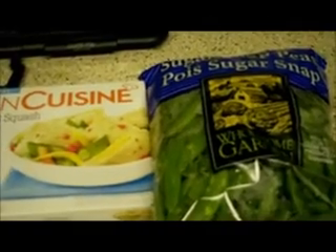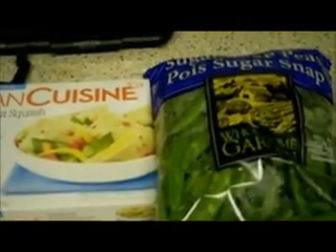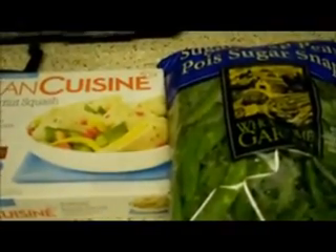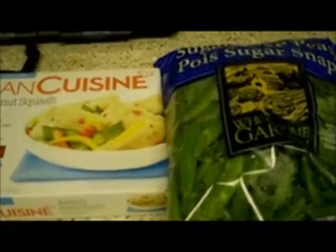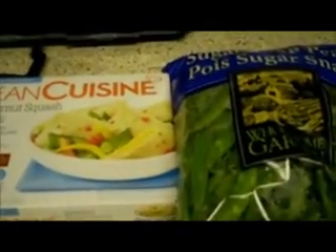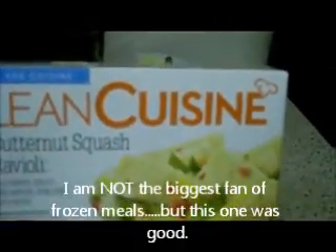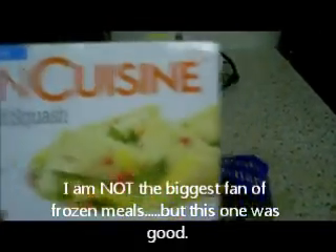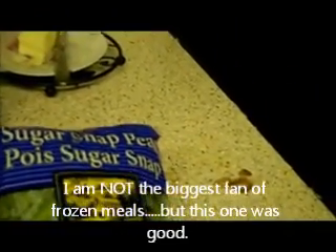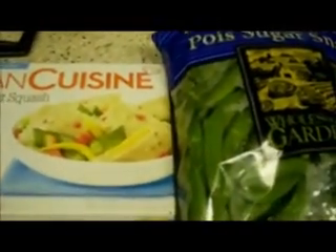Hey YouTube, it's lunchtime! Since I didn't finish my 'Leslie is losing — three new foods' challenge, I did one new food on the weekend which was Brussels sprouts, and I will be showing that. But for lunch I'm going to try Lean Cuisine's butternut squash ravioli and sugar snap peas, and I will let you know how it is.